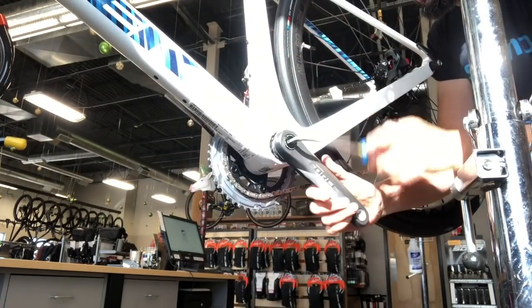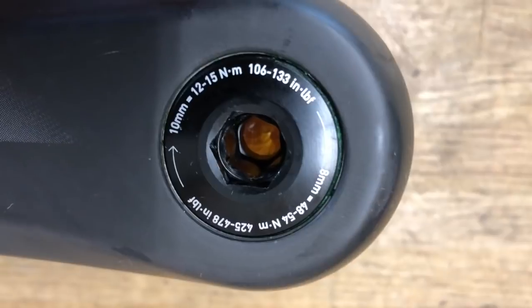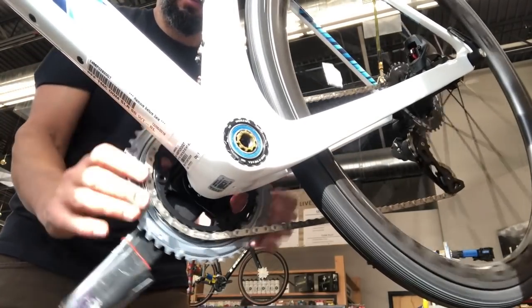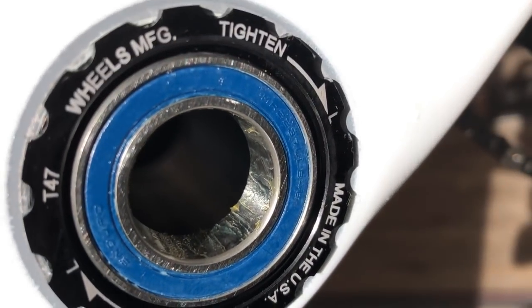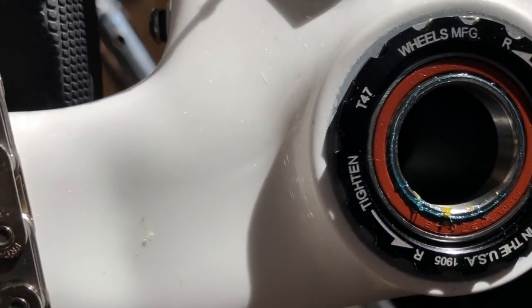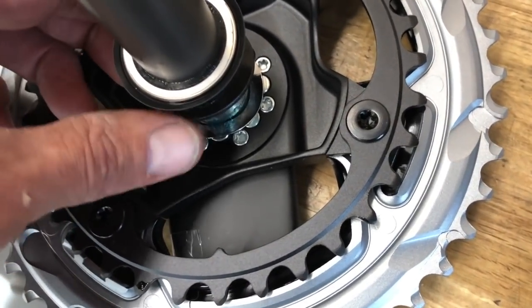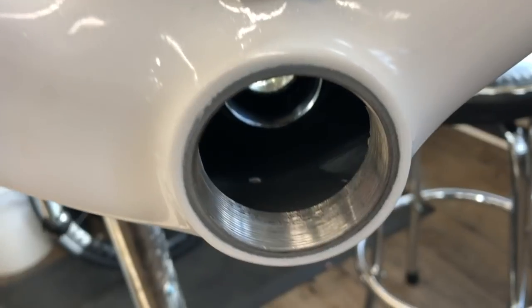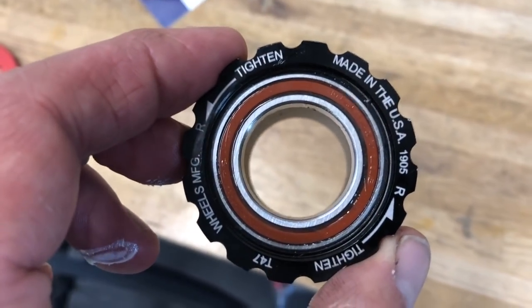The torque spec on the actual spindle bolt is 48 to 54 Newton meters. The outer cap with the 10mm bolt — a lot of people get confused by that — it's just your one-key release, kind of like a built-in crank puller. You get 22mm on the non-drive side and 24mm on the drive side. It's a Wheels Manufacturing bottom bracket, which are really nice — I've personally had great luck with them. It's a threaded T-47 insert in the frame, adaptable to DUB, GXP, whatever.